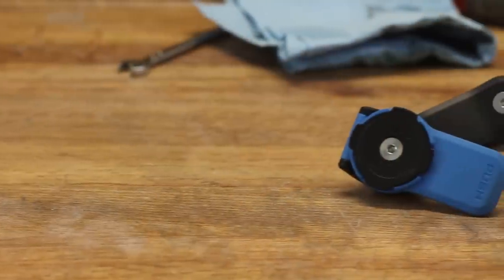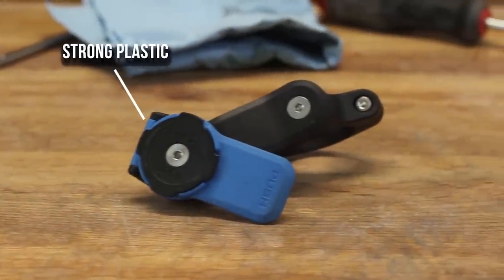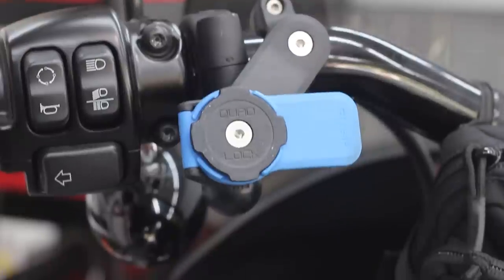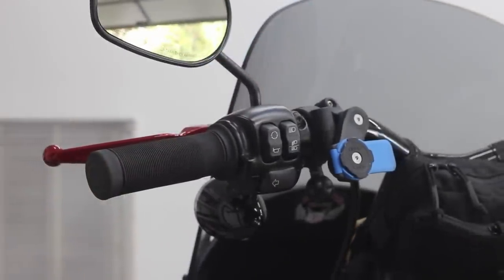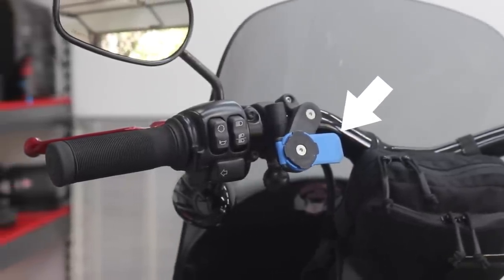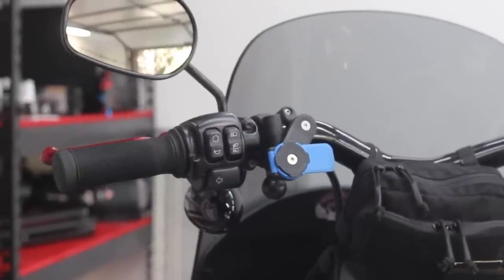The Quad Lock mount is made of a glass-filled nylon — essentially a very strong plastic. The mount feels light but not cheap, and you can tell that a lot of time was put into designing and refining this product. It comes with stainless steel hardware as well as a reassuring lever lock — that's the blue piece you see on the mount. You are able to get these in different colors: black, red, and white, but that's going to cost you an extra $9.95.